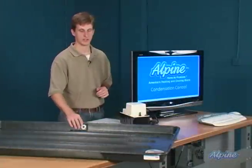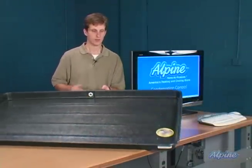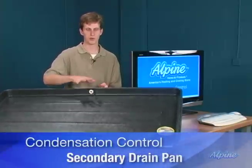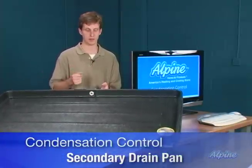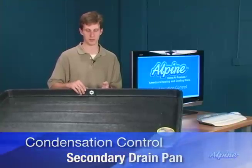In attic installations, there's a second product you would need: a secondary drain pan. Most local codes require these any time you're installing air conditioners, heat pumps, or high efficiency furnaces above finished space.